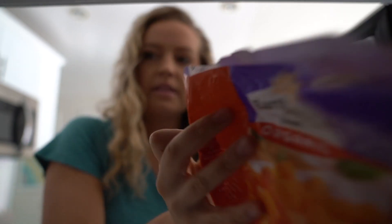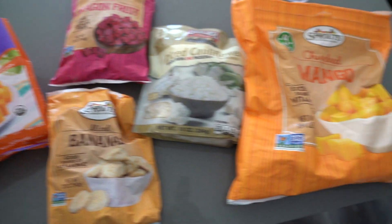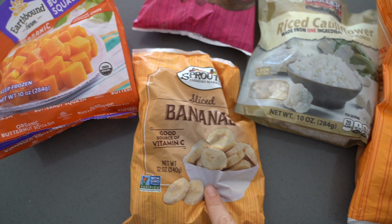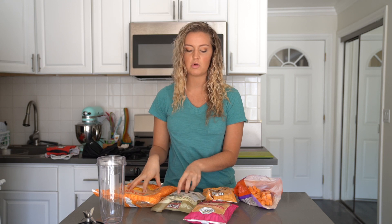The first place we need to go is the freezer because 90% of the things in my smoothie bowls are frozen - that's the first tip. Here's what I just pulled out: frozen mango, plain frozen pre-steamed cauliflower rice, cubed dragon fruit, sliced bananas, and organic butternut squash. Having frozen fruits and vegetables is the number one most important trick if you want that really thick consistency, almost like ice cream. If you use too much liquid or not enough frozen ingredients, you're not gonna get that texture.